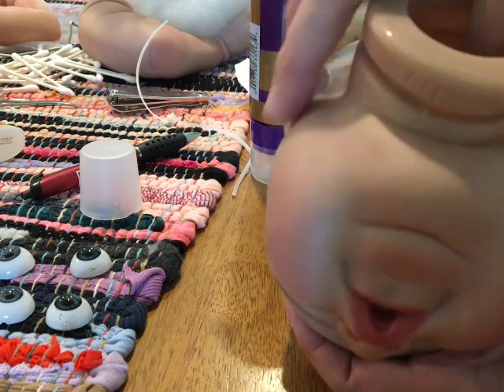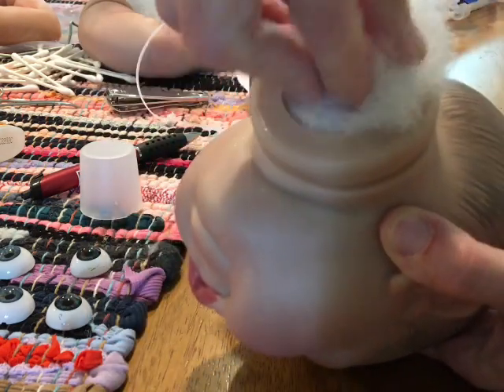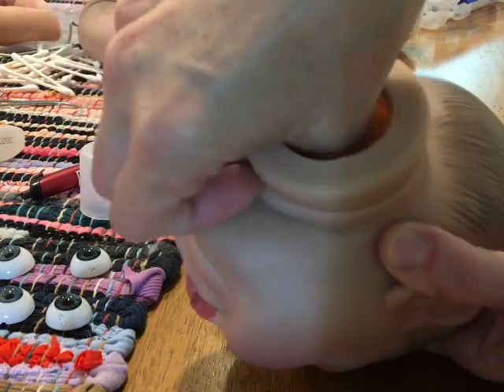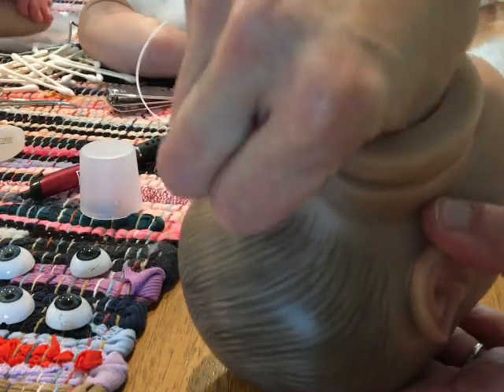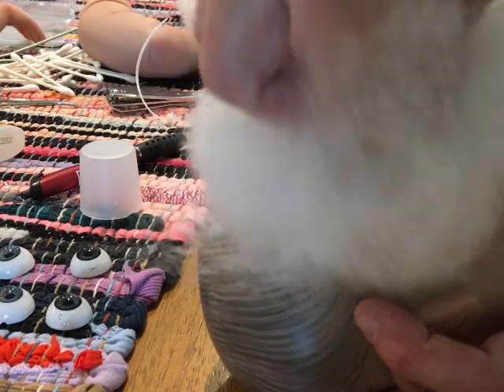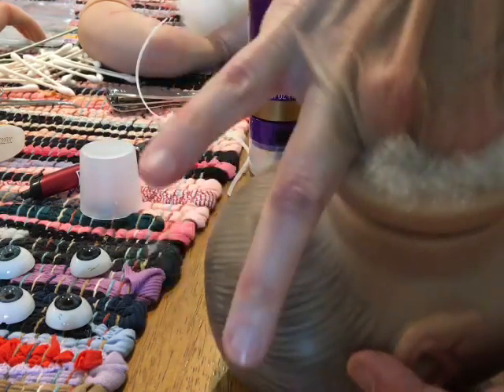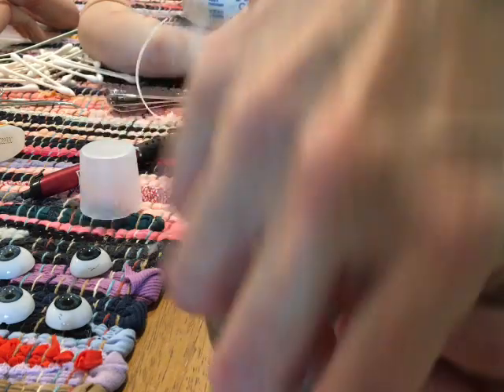I apologize if this video doesn't show things as well as it should - it's kind of hard especially when you're doing the eyes. I try to push the stuffing into the cheeks, and another reason why we don't weight the head is because I put so much stuffing in that it helps hold the eyes close to the flaps. If you have a young child, I would definitely say glue those flaps shut because they might poke at the eyes.